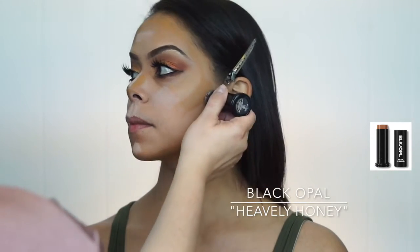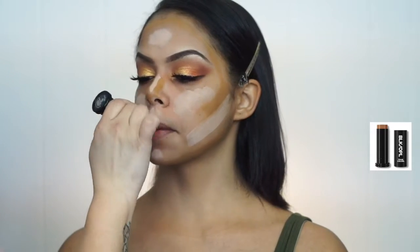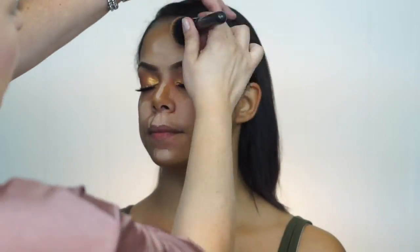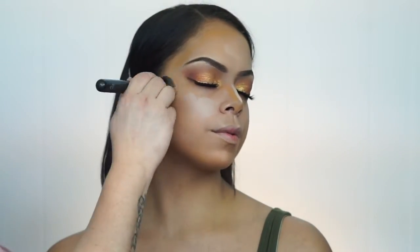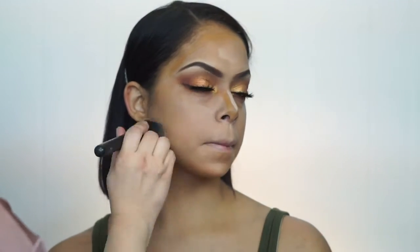Now with Black Opal and Heavenly Honey, I apply the foundation. I'm using the color Chocolate from Black Opal as her contour color, and I just blend everything out to give me that perfect skin look I'm going for for her.